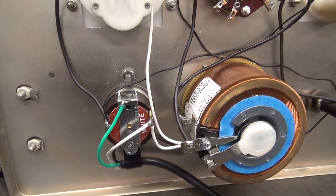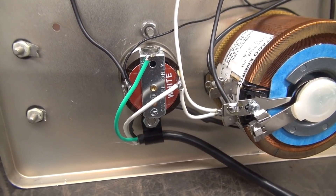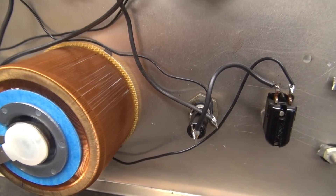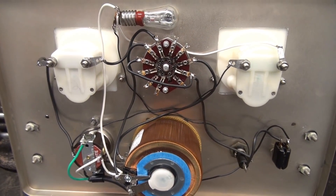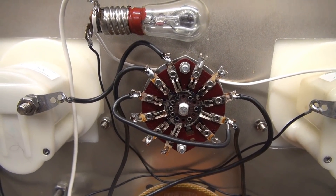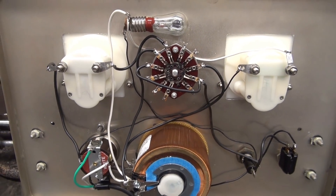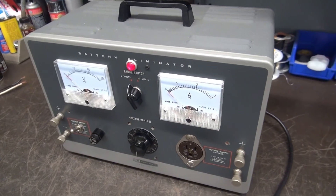Wiring of the Heathkit IP12 to the variac is complete. Somebody asked in the last video about the details of the AC line wiring — there it is. It goes right to the AC socket, except for the hot lead which runs over to the switch and the fuse holder. I will be providing a detailed schematic including how to wire the existing rotary switch so that you can repurpose as much of the Heathkit as possible into your new bench variac.